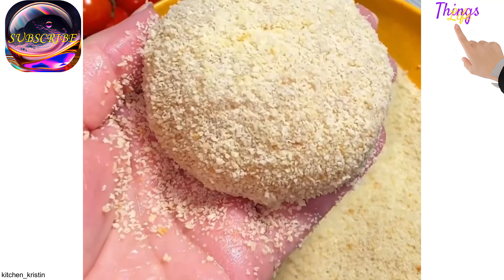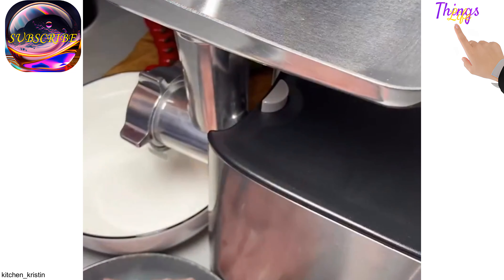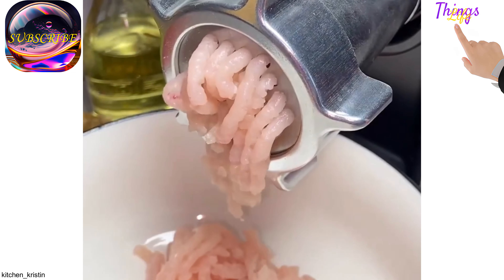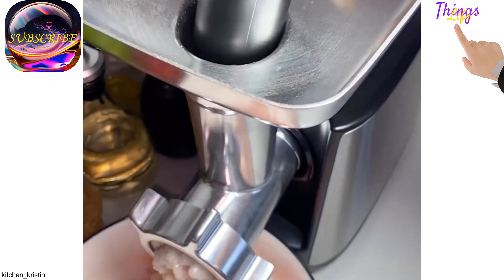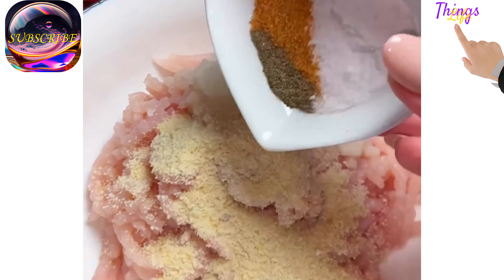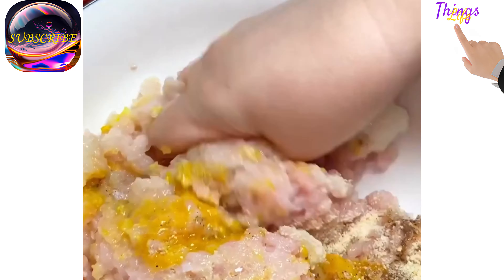Delicious chicken cutlets: pass the chicken, onion, and flat onion through a meat grinder. Add the breadcrumbs, spices, and egg to the mince, mix and let the mince stand for 20-30 minutes. Form patties, put a piece of butter in the middle, and roll in breadcrumbs. Fry in a pan until golden brown on both sides. Serve with mashed potatoes.